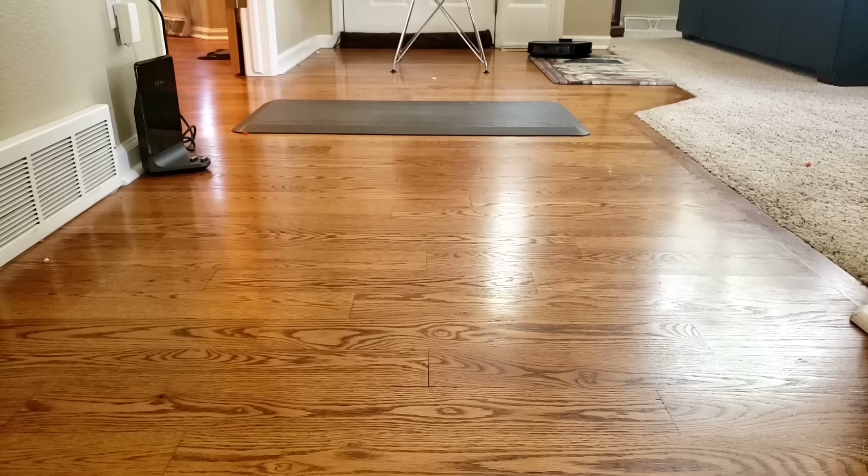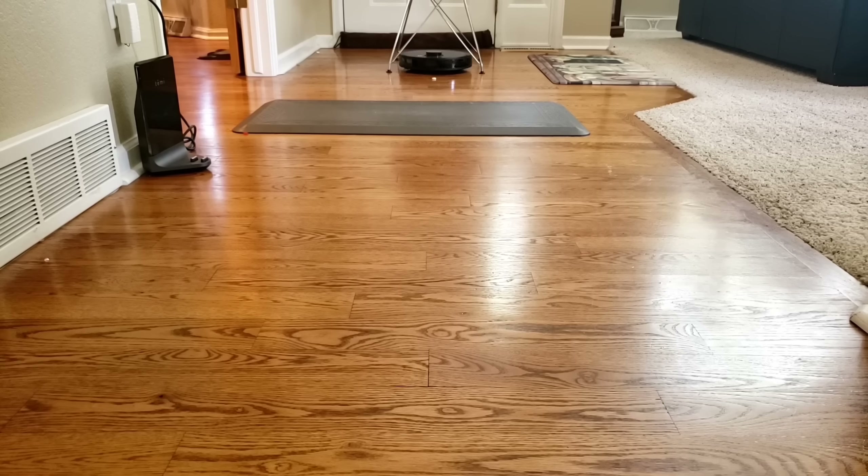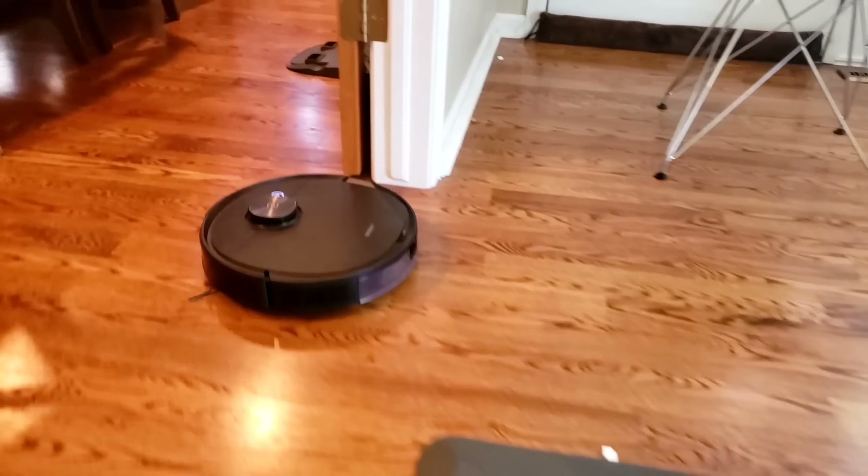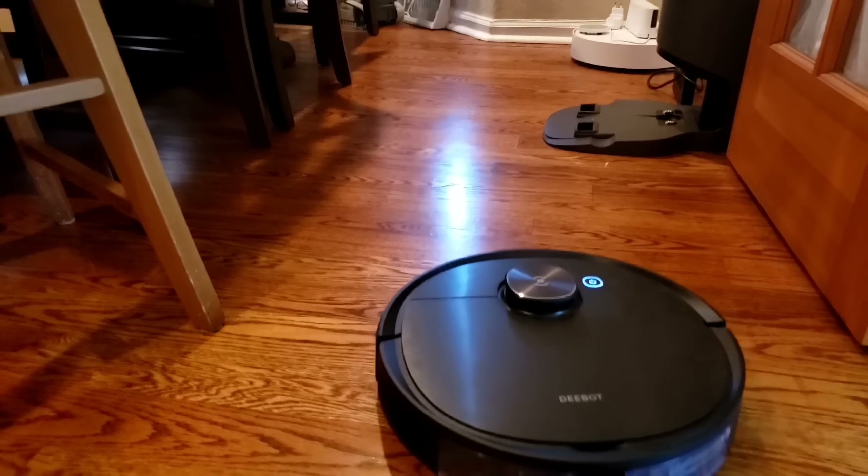The T8 is one of the top models for Ecovacs. It has the long 200-minute battery life, 24 CFM of airflow — quite high for this type of robot vacuum — and the AIVI technology, which allows the robot to avoid obstacles in front of it like poo, shoe strings, pedestals, and power cords. But keep in mind the T8 is quite expensive — around $800. The T8 seems to have everything going for it: smart mapping, security features, vibrating mopping attachment, self-emptying bin, and LiDAR navigation. I don't think there's anything I can name that the T8 does not have.